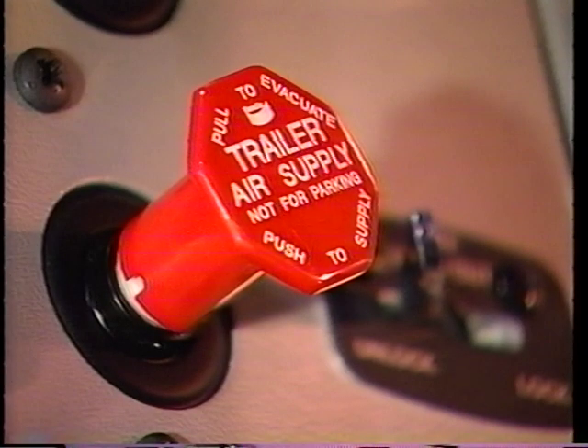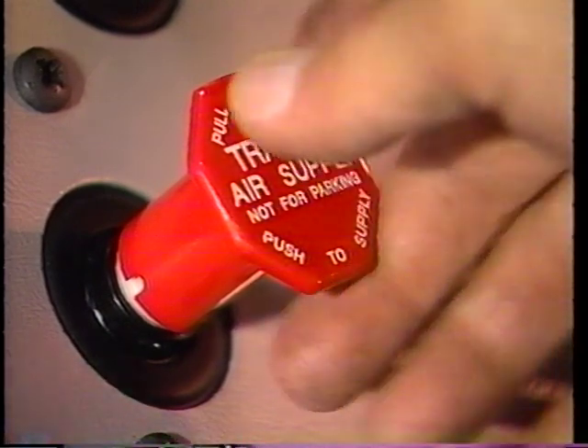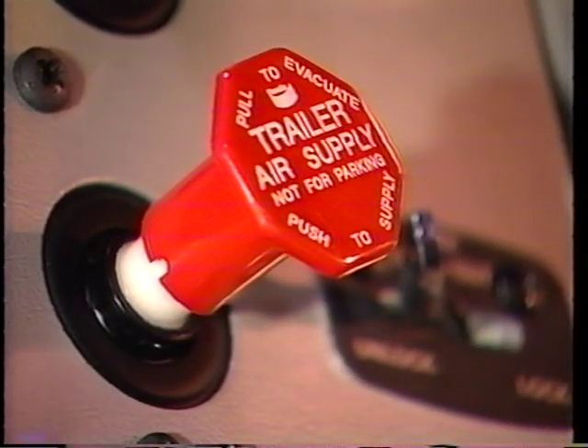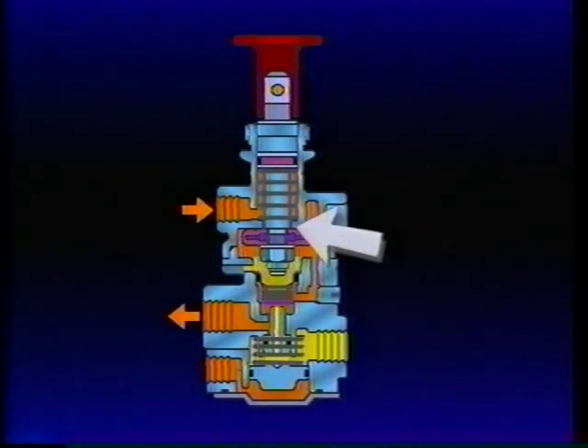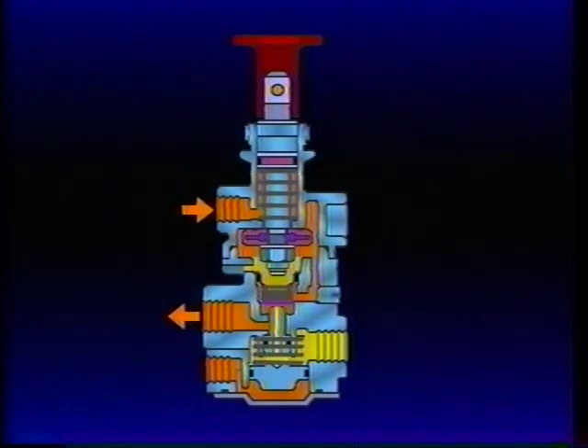To disconnect the tractor and trailer, the operator must pull the PP7 button. Pulling the button closes the plunger inlet and unseats the exhaust valve. Air that was flowing out the delivery port returns to the PP7 and exhausts from its vent.